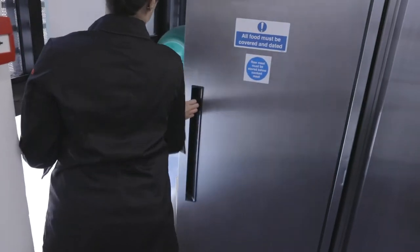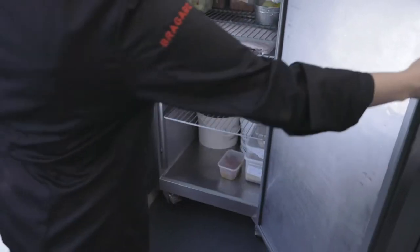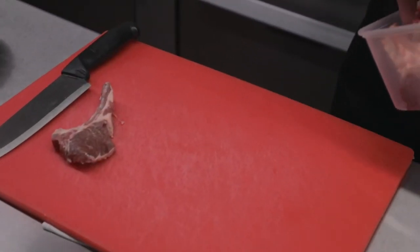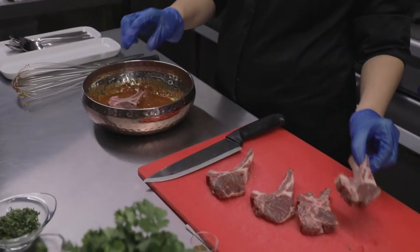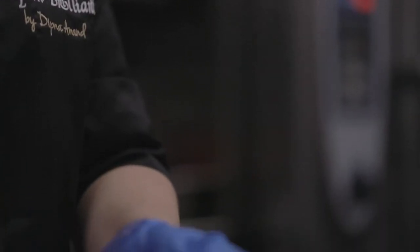We marinate the lamb chops in the marinade and leave it overnight if you can, or a few hours. Then we skewer the lamb chops and cook them in a clay oven which can get up to 450 degrees Celsius, and they cook within four to five minutes. The first thing to do is get that marination perfect. With the lamb chops, if there are any fats around them we just trim that off so it doesn't burn in the clay oven, then we put them into the marinade and using our hands we marinate the meat.